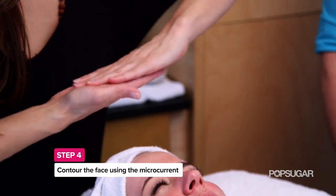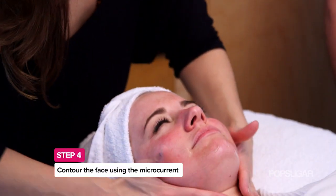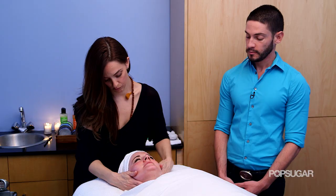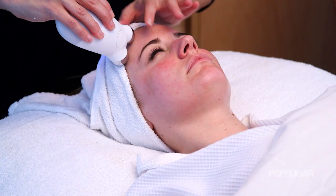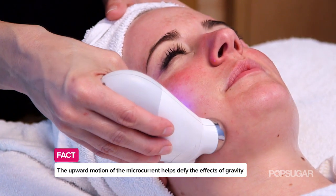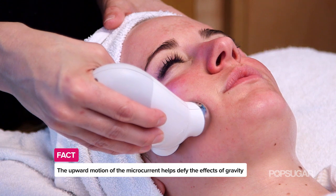The next step is going to be facial contouring using the microcurrent. We're going to put on an aloe vera base and use that as the conductor for the microcurrent. Microcurrent is going to stimulate the muscles to give you that lifting effect, and we're always going to be going in upward motions because we really want to work against gravity.